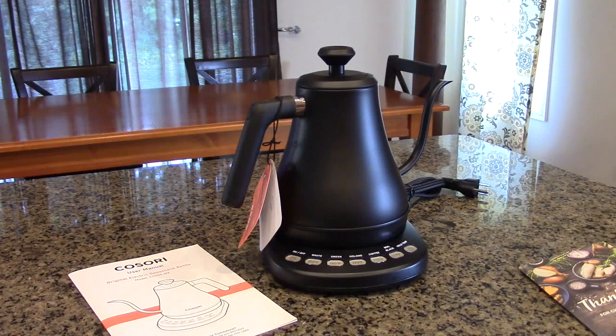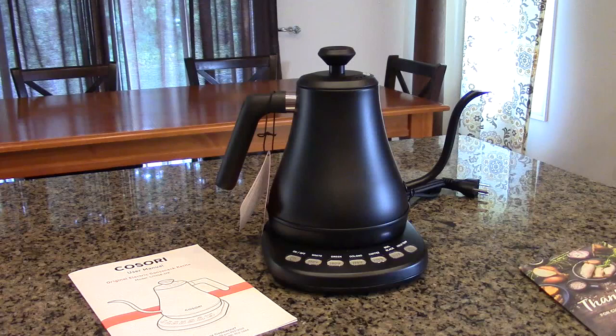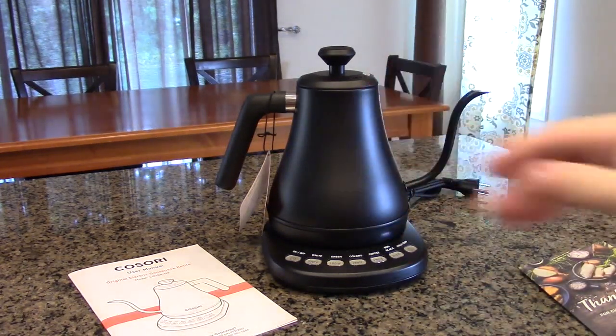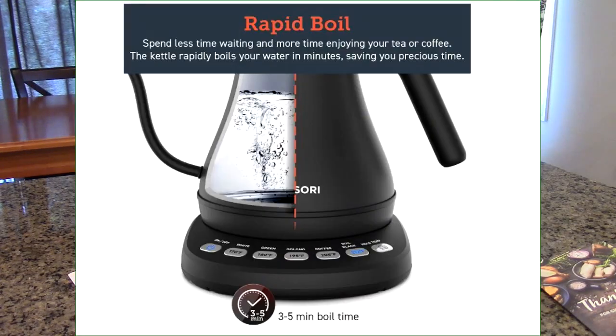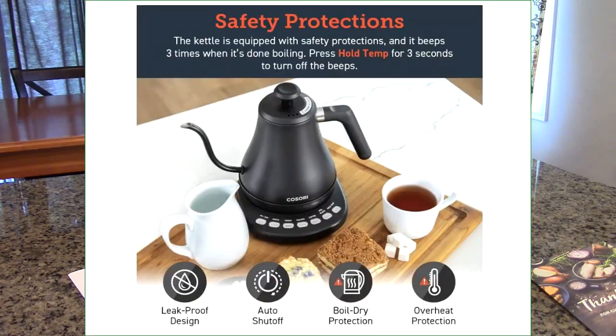This uses laser welding on the spigot so there are no leaks at all. It's also very well balanced — with the spout and the weight of the water, the angle of the handle ends up being a very balanced experience. It's also very fast at 1200 watts; it'll boil in five minutes and we're going to test that.